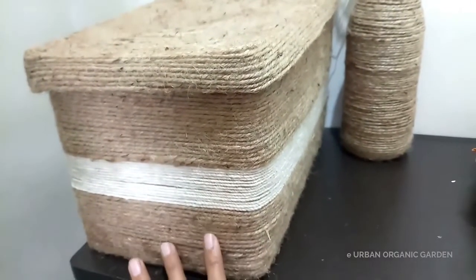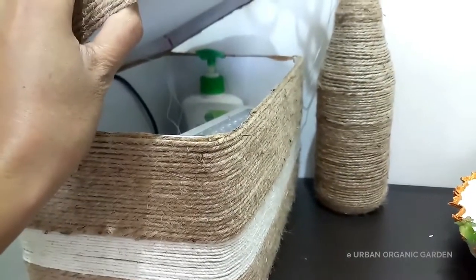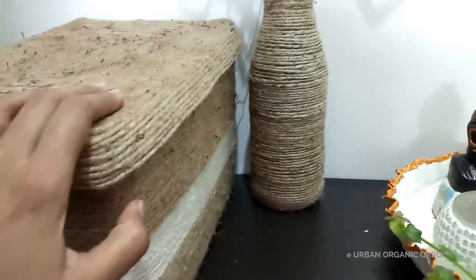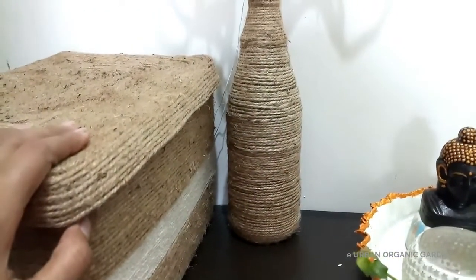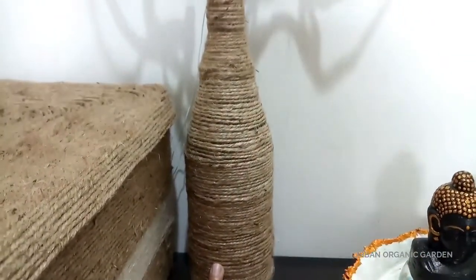Now let's take a close look at the other things that are here. It is an unused box that I use to hide all the sanitation items. It was a sauce bottle — during the day it looks like a vase, and it works as a lampshade during the night hours.